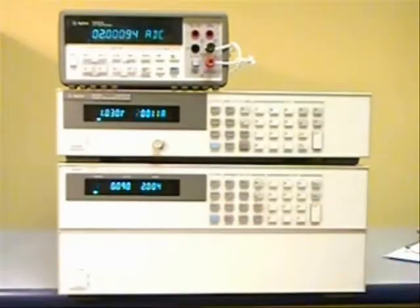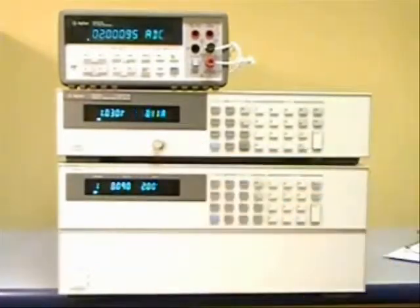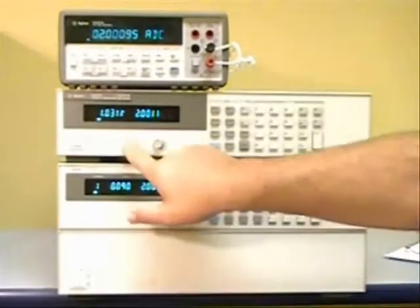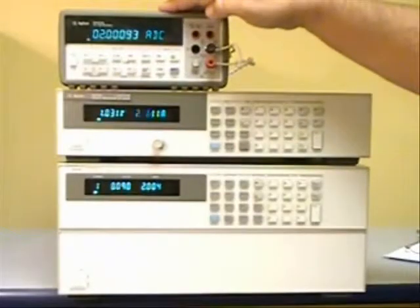Today we're going to talk about how to make CC load regulation measurements on a DC power supply. In order to make CC load regulation measurements, you need the power supply, electronic load, and an external current measurement device.